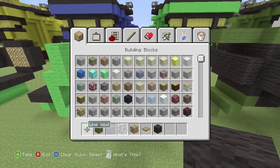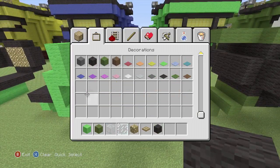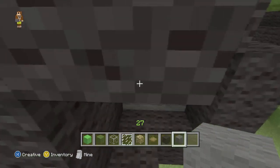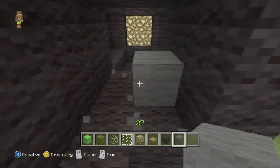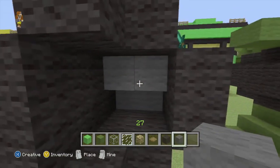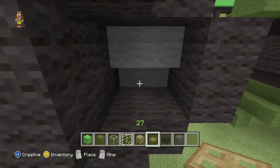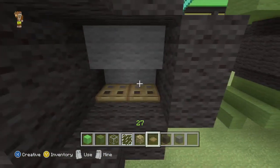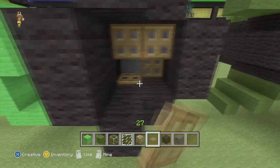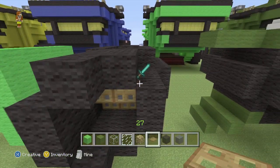I forgot to grab some grey wool out of there — got it. So once we've placed the grey wool in there in a step fashion, we'll add some trapdoors. We'll flip them up like that. Why is there a sword floating here?